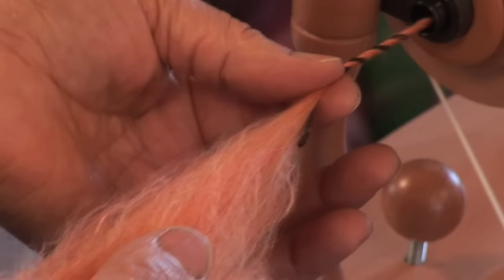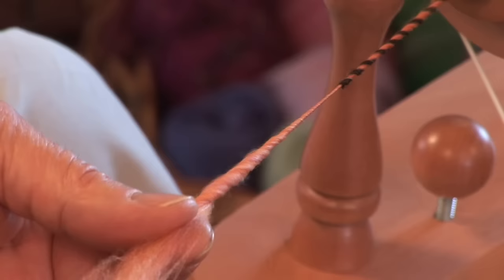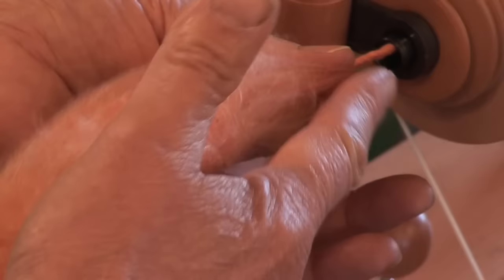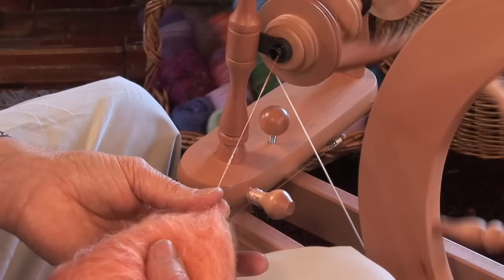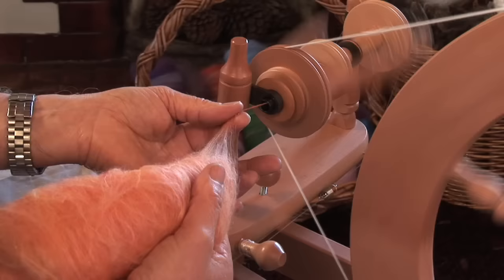Then, pinch the yarn, draft back, slide your fingers up nice and slowly. Pinch, draft back, feed. Draft back and slide your fingers up here. Then, feed the yarn onto the bobbin.